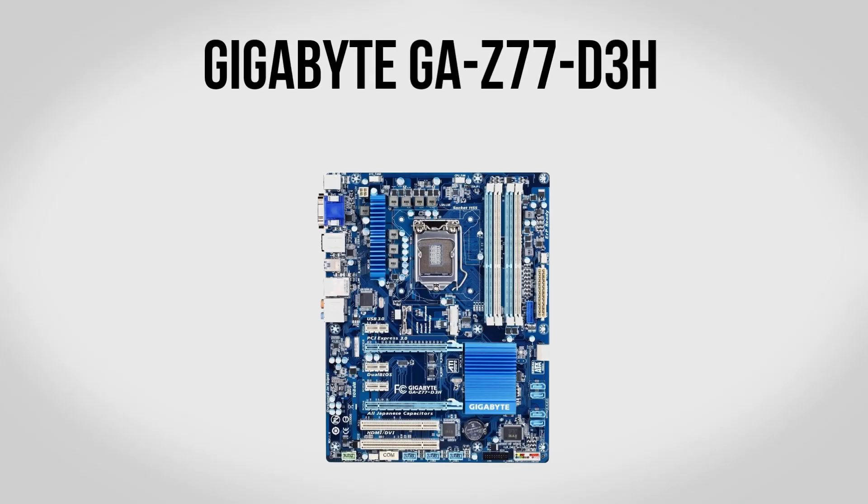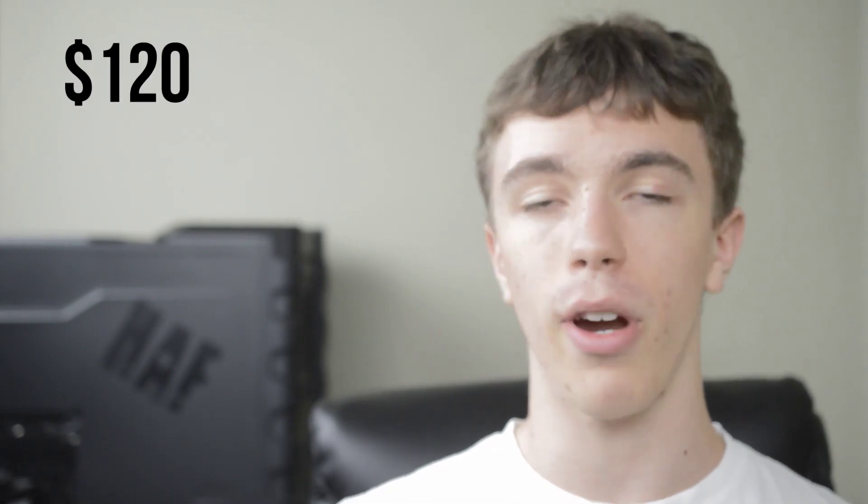For the motherboard we're going to be using a Gigabyte GA-Z77D3H. I'm partial to Gigabyte motherboards — I use them in most of my builds and for the price they give you plenty of performance and features. They also come with dual BIOS which can be a major lifesaver. You'll find quite a few USB 3 ports, SATA 3, and it even comes with an M.2 SATA port. As a Z77 board it has full overclocking capability with the 2500K, and if you decide to upgrade to Ivy Bridge it'll handle that as well. For $120 I highly recommend this motherboard.